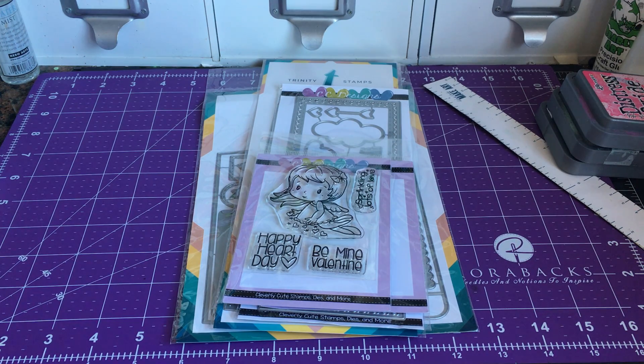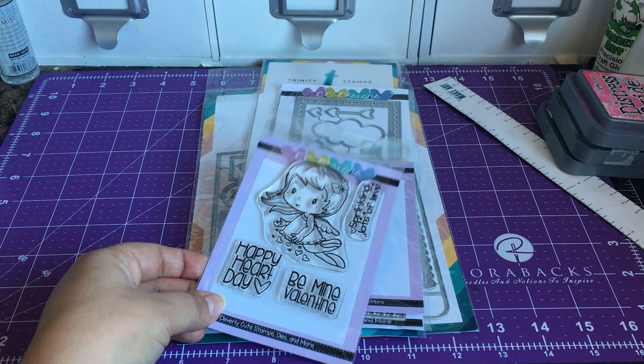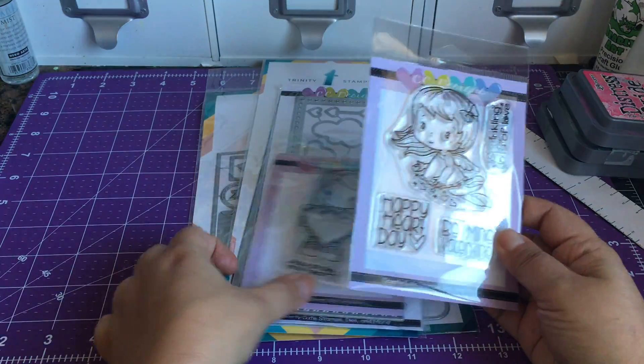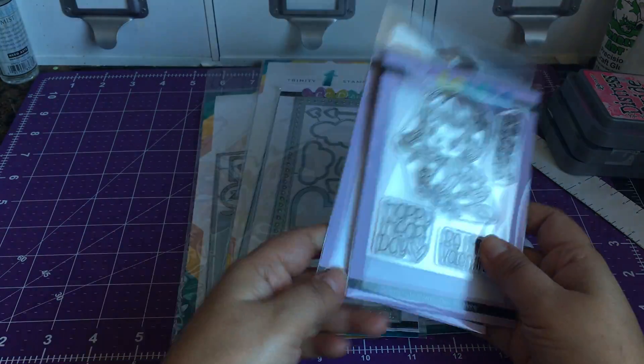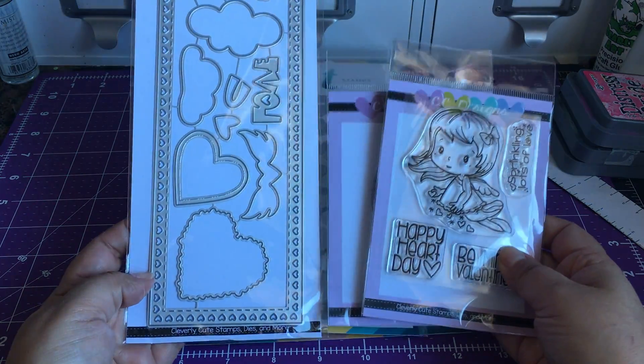Hi everyone, I am back with another haul. I need to use some of these stamps and dies I keep getting. This one's from CC Designs — I got this one from Not Too Shabby, really cute.